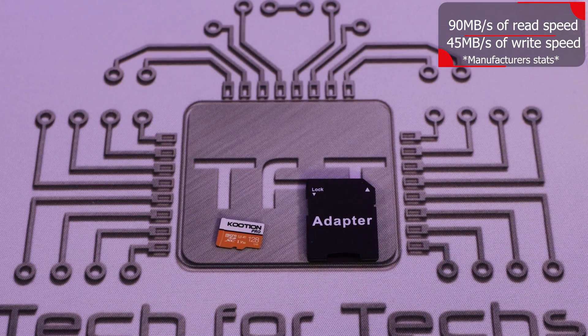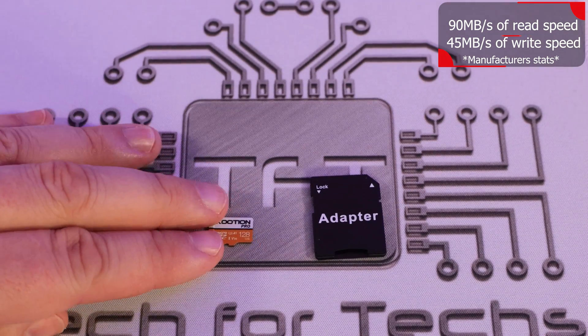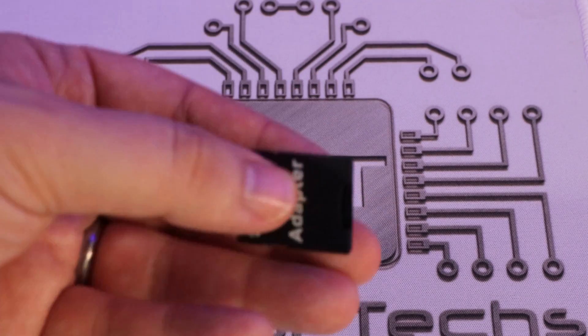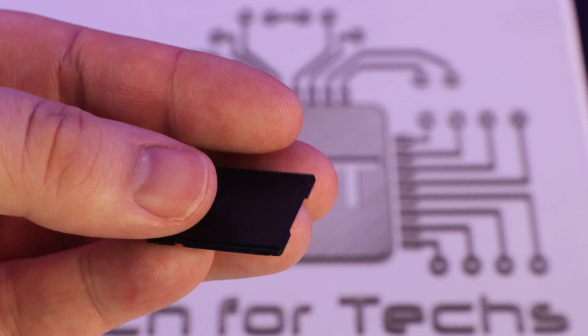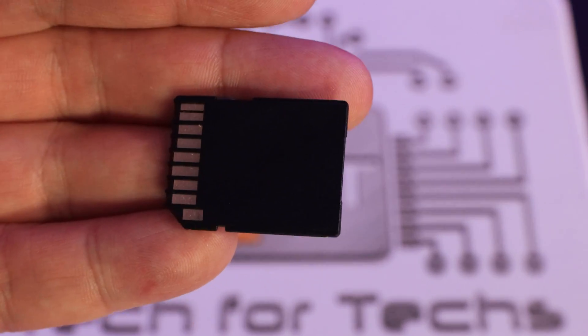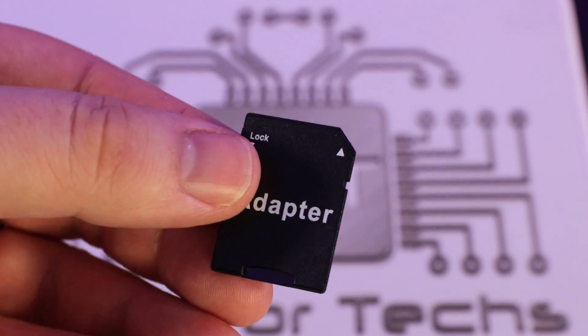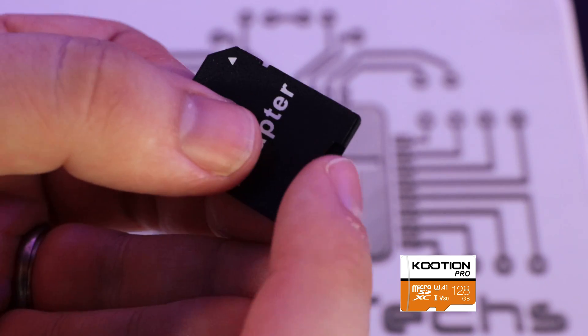Inside the box all you've really got is two pieces of plastic which hold the adapter as well as the micro SD card. The adapter turns the micro SD card into a full-size SD card, so if you wanted to use this in a standard camera like a DSLR, you'd be able to do that — and you shouldn't see any speed differences either, so that's pretty good.